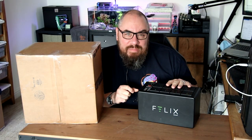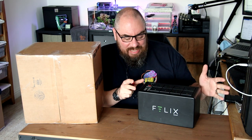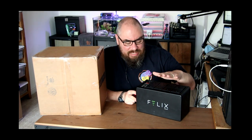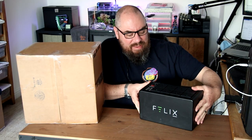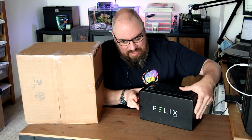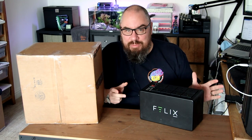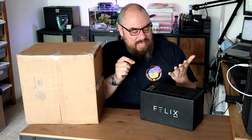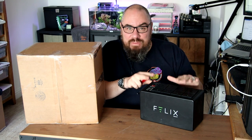If you've been a subscriber to my channel for a while, you might know that I have a Felix Smart, which is a smart aquarium controller. I'll put a link in the description to the initial video of the V1 — the good things and the bad things about it.